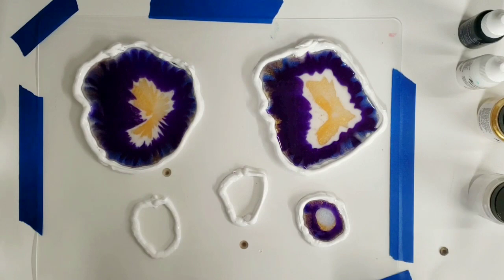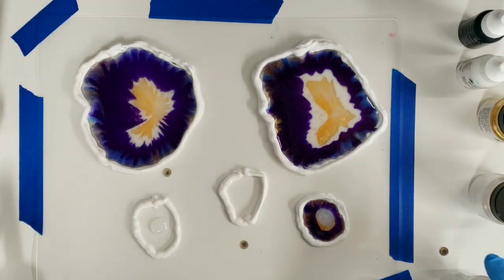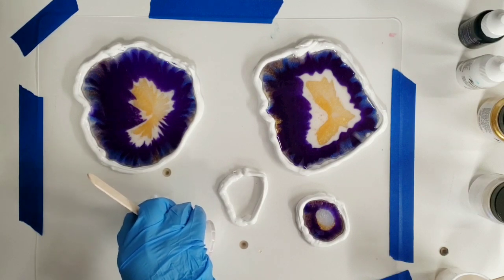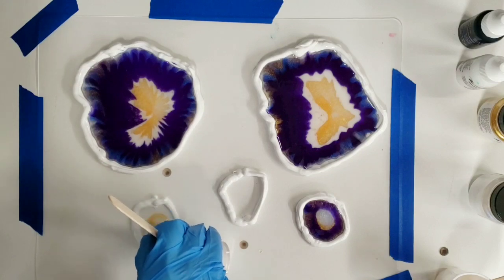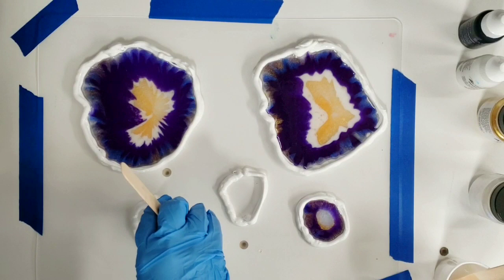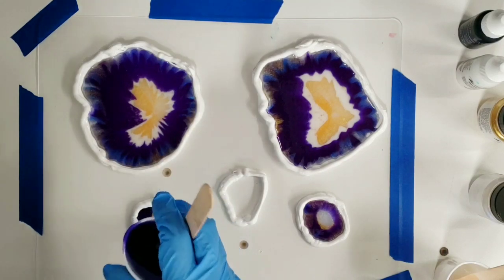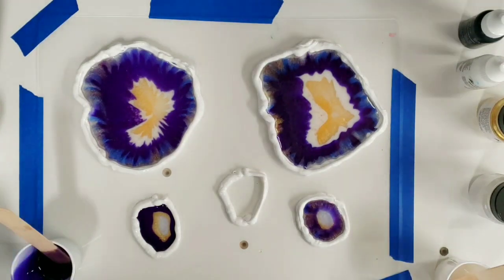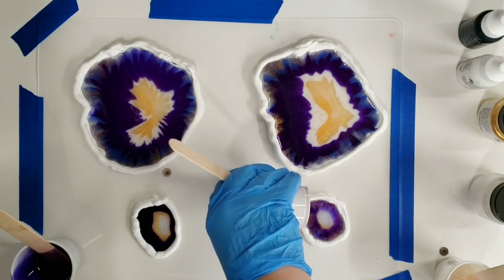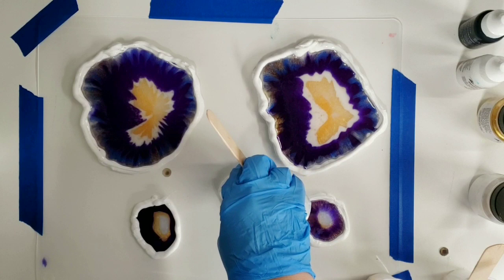I'm going to do this next one a little differently — pouring in circles. I'm putting the interference right in the middle, then going outside that with the gold, then outside that with the purple. You can see it just gives a different effect; I love the outcome of both. For the last one I'm going to do a lot of gold and then purple, trying to use less purple than on the last one.